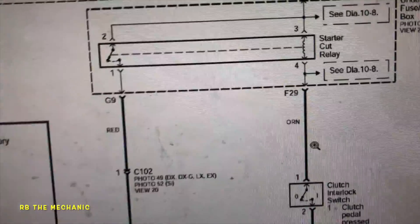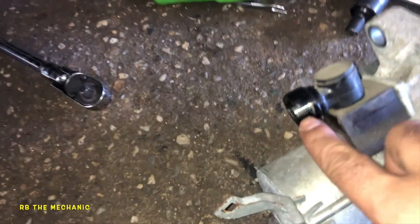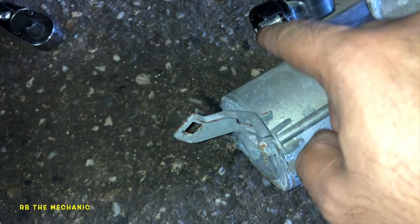Very simple diagram. So I've got the starter out. The starter has one big bolt cable right here — that's live power, 12 volts. That's why we need to disconnect the battery. And here's the control cable — this is the one-pin connector. This is the cable I want to show you guys.